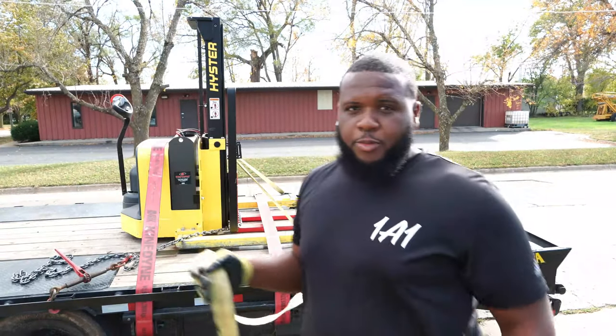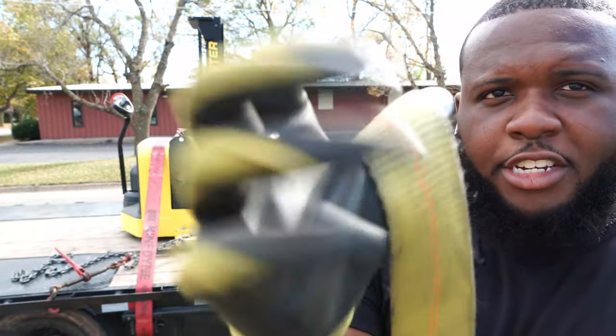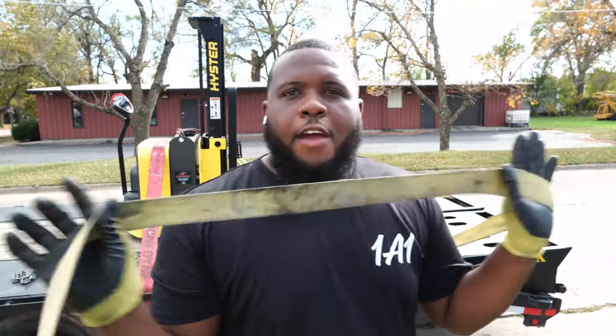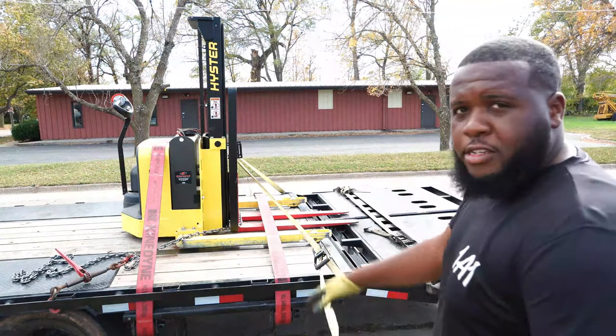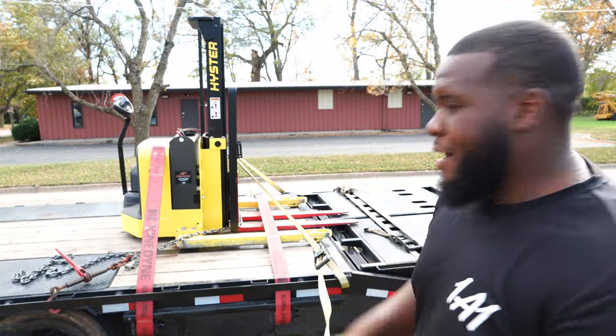Here's something people don't know. See this excess strap? This is your excess strap — it's coming from this strap. You can play with this and do whatever you want with it. What I mean is you can take it, put it anywhere else, tie it down to this side, and then throw it on that side and strap it down.